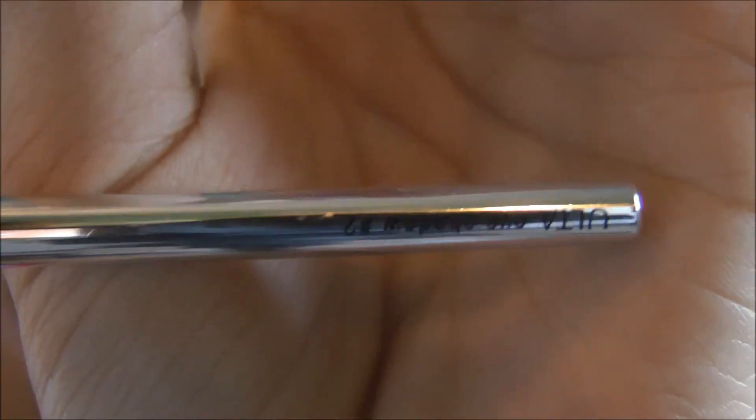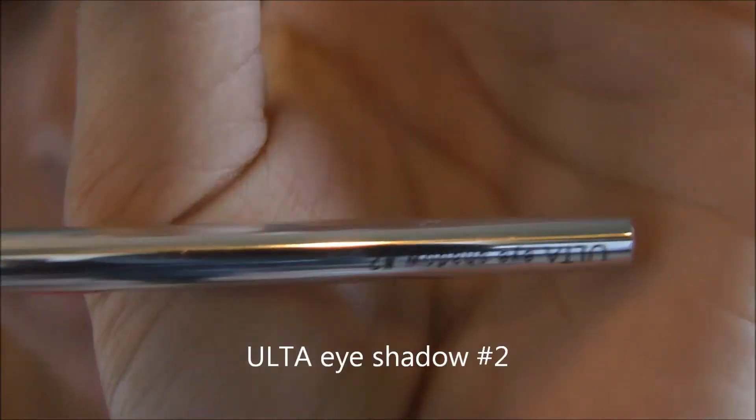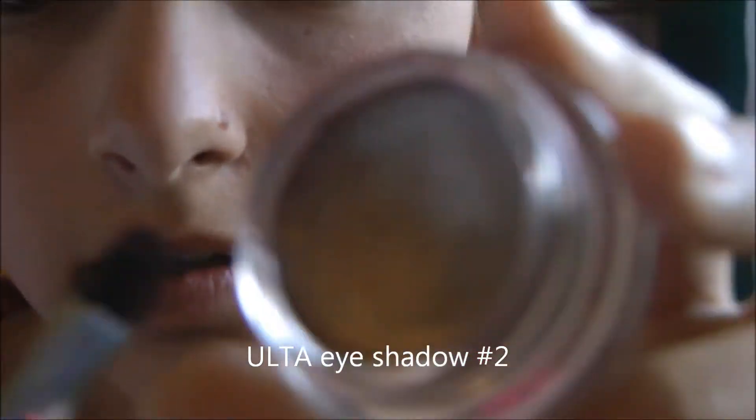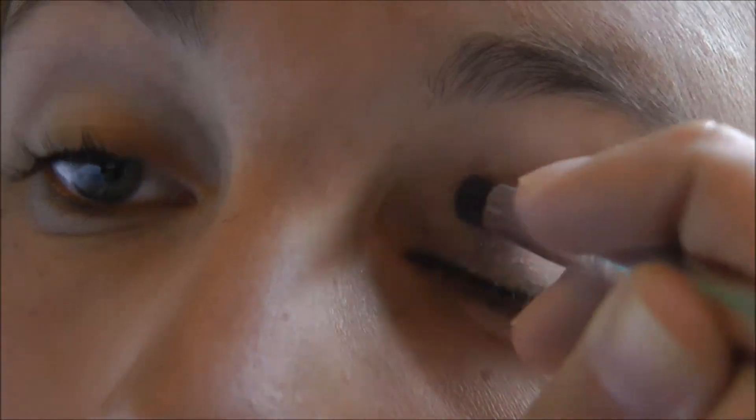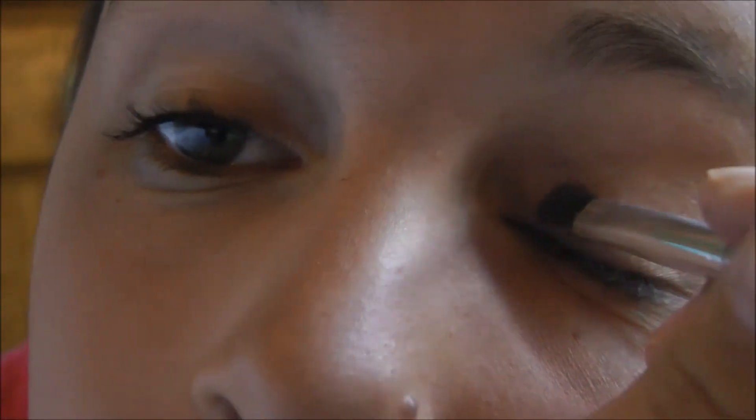I'm going to be taking my Ulta number two shade brush and just swiping that onto my eye. You can use your finger too — I just like using the brush because my fingers get too messy otherwise. I'm going to fast forward this part.